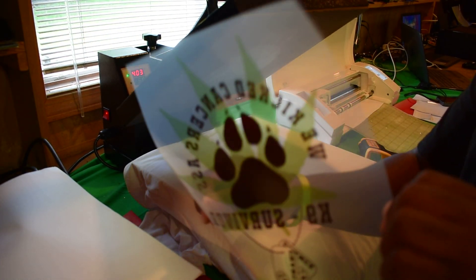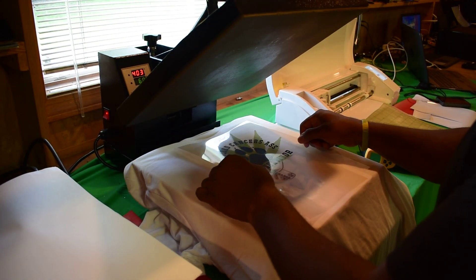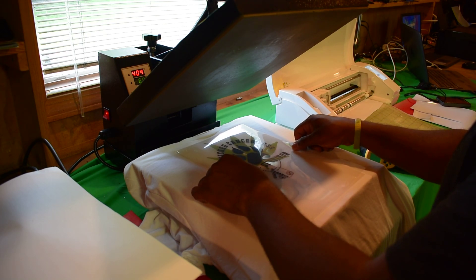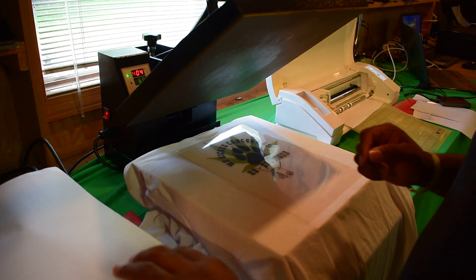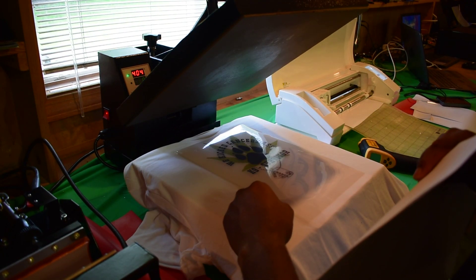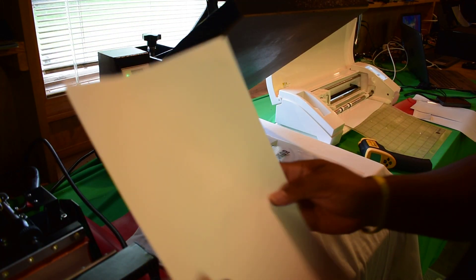So here we go guys. I'm going to use my Fem Positive that I normally use for screen prints. I'm going to put it on here and see what we get. I'm covering it with 5 sheets of paper on top, and I also got 10 sheets of paper underneath it.